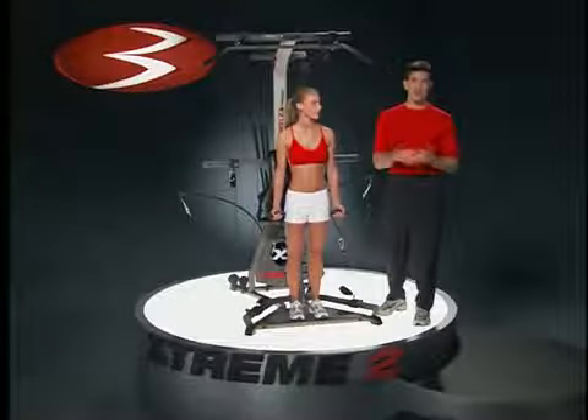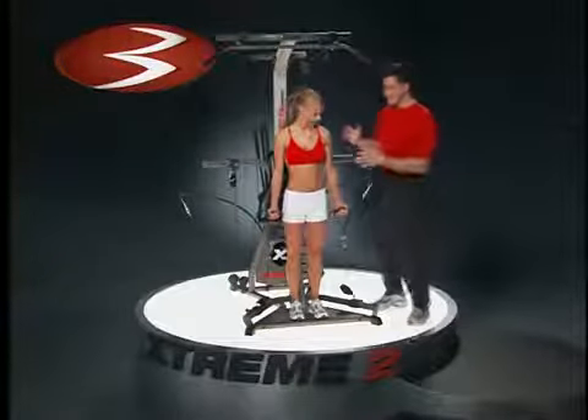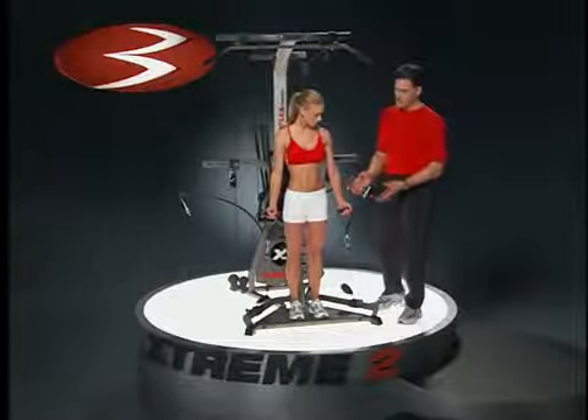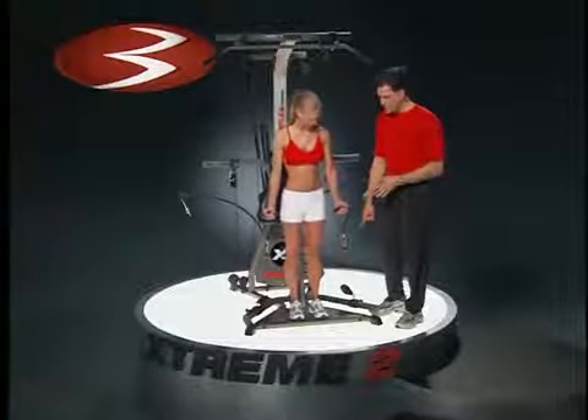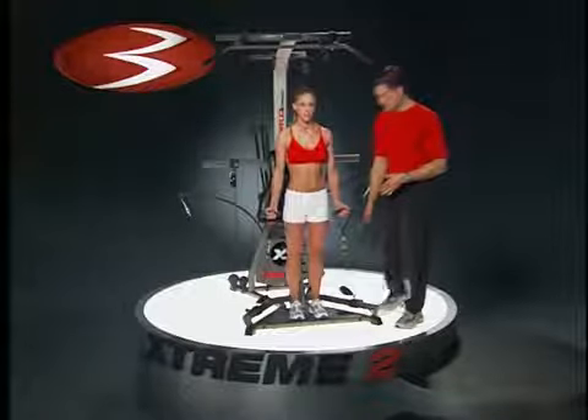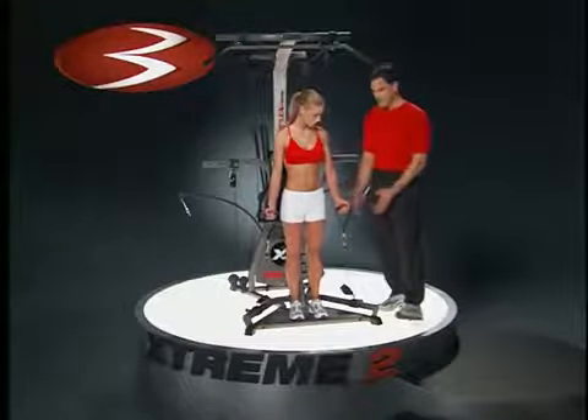Although virtually every arm curl ends up being called a biceps curl, there are so many things working inside here. We're going to call them arm curls. The first version we're going to show you is in the standing position. To get into the standing position, you had to adjust the pulleys to the width you chose — probably not the widest, somewhere in between there.